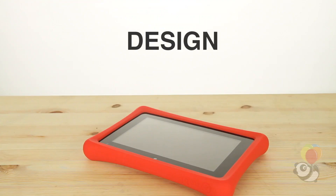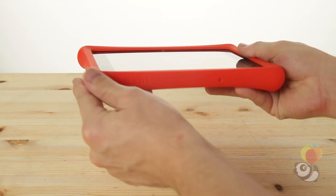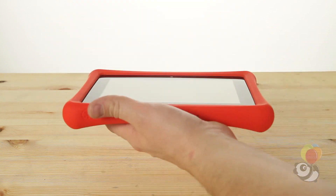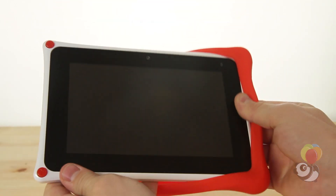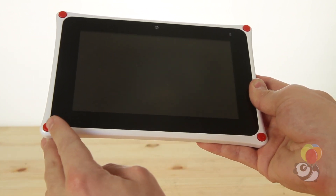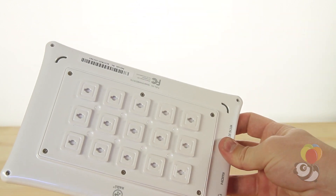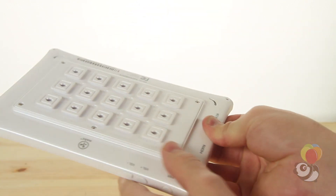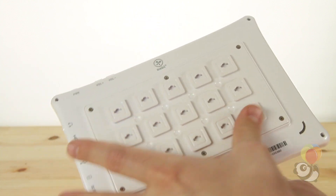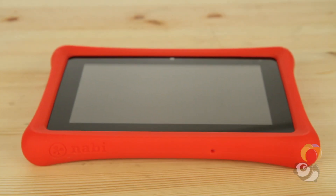Upon taking the Nabi 2 out of its box, you'll see that it has a pretty appealing look to it. It is thin and fairly lightweight given its appearance. It comes with a red rubber silicone case that can be removed. Without its cover, the Nabi 2 is white with non-functioning red buttons in the corners. The strangest thing about the appearance is the grid of slightly protruding squares on the back. They look like they could provide some extra grip, but their main purpose is to customize the tablet with various accessories. Overall, I like the design.